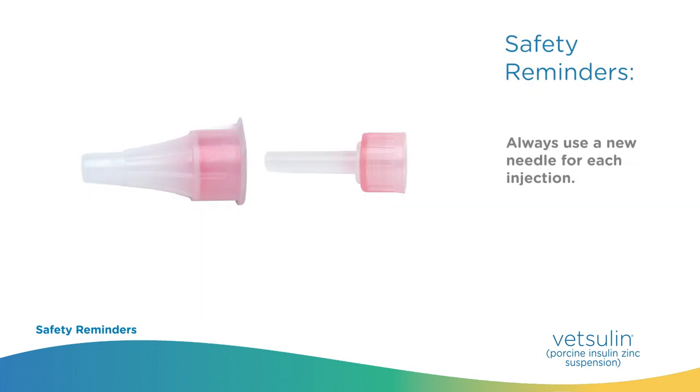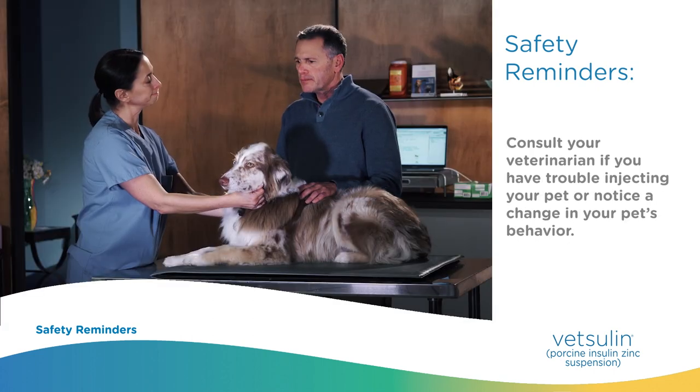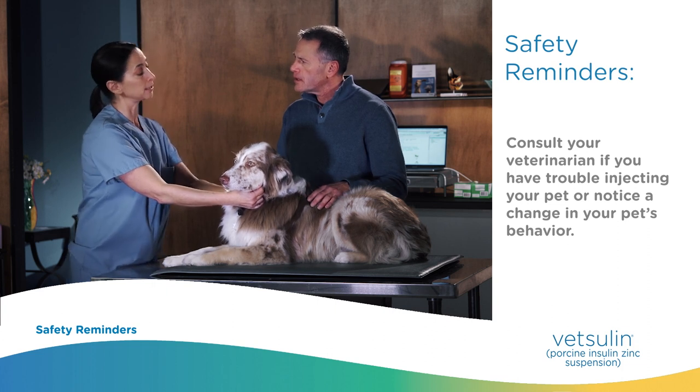Safety reminders. Always use a new needle for each injection. Always remove needles using the needle remover provided in the kit and safely dispose of them after each injection. Consult your veterinarian if you have trouble injecting your pet or notice a change in your pet's behavior.